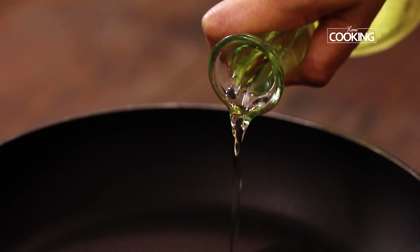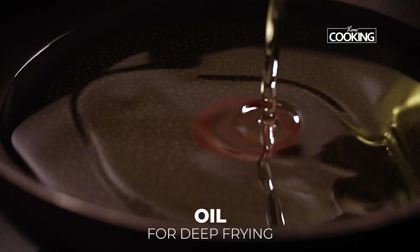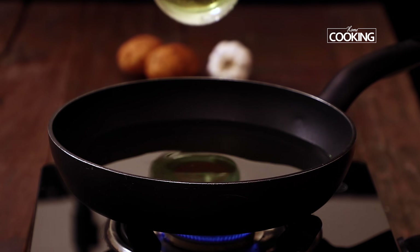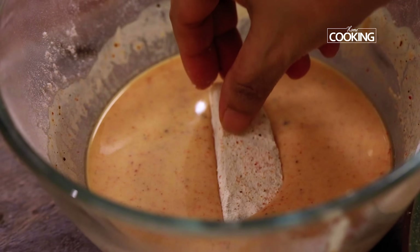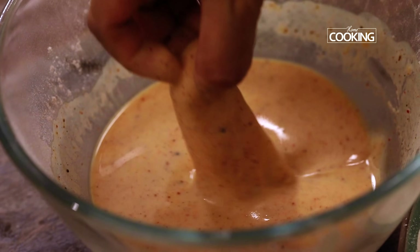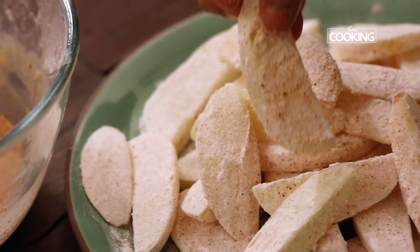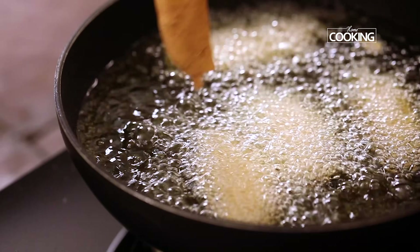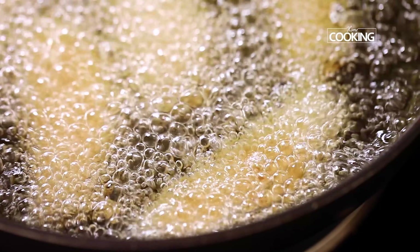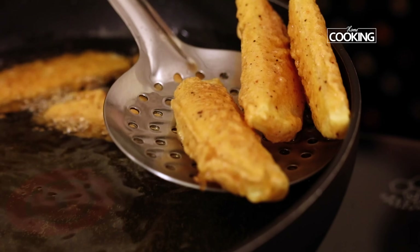Next we're going to deep fry the potato pieces. I'm using a wide pan so it's easier to fry them and they won't stick to each other. You can also use a kadai if you prefer. Dip the dusted wedges into the batter and make sure they're coated completely, then gently drop them into the hot oil. Fry them till they're a nice golden brown colour, maintaining the flame on medium. Remove them from the oil and keep aside.